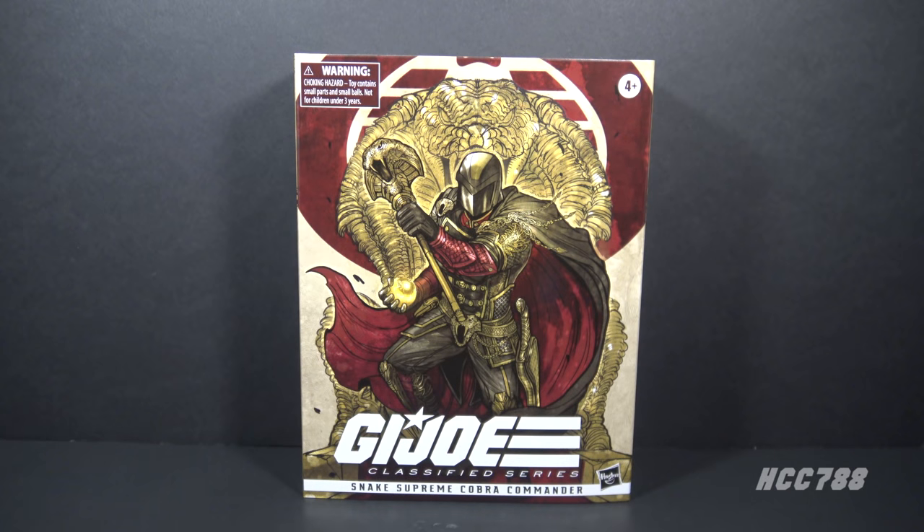Hello everybody, Hooded Cobra Commander 788 here. Welcome back to Class of Fridays. Every Friday we look at the G.I. Joe Classified Series figures. This time we are looking at Snake Supreme Cobra Commander.